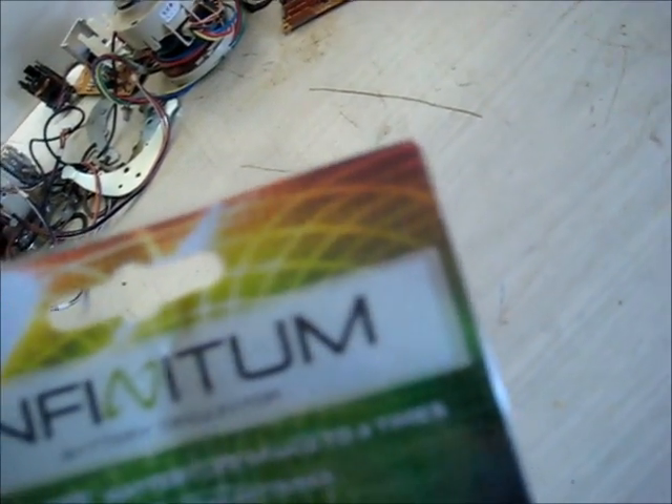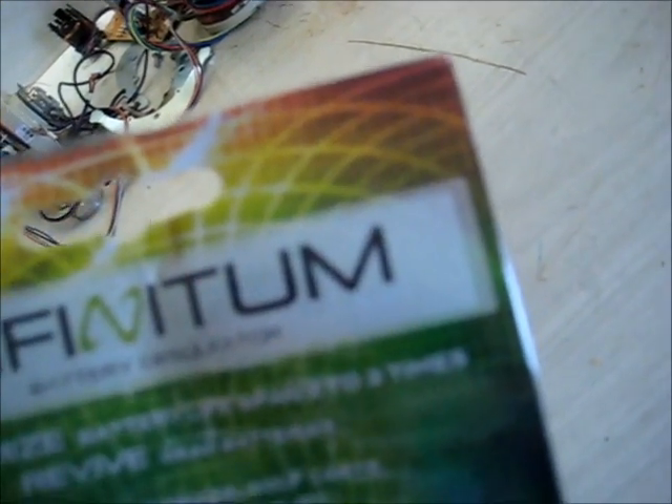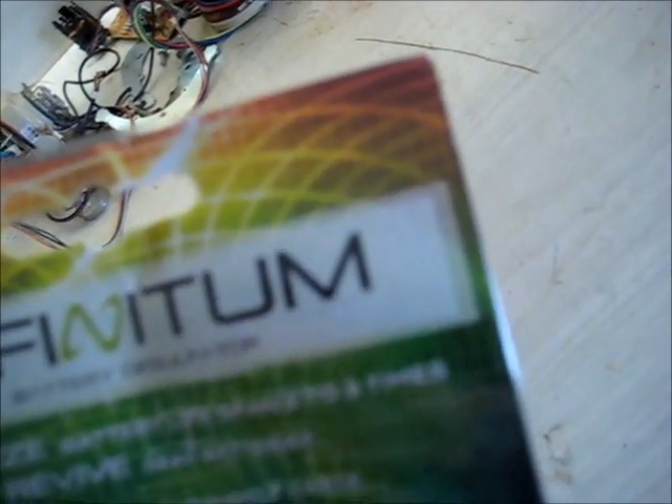This product will fix your batteries up like new. The packaging says: Infinitum battery desulfater — maximize battery life, span two to three times, revive dead batteries. Cars, motorbikes, golf carts, marine vessels, forklifts, solar batteries and more. American technology.